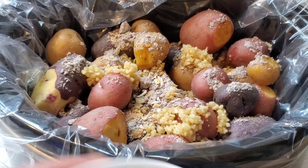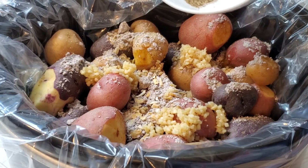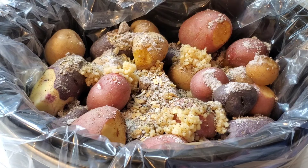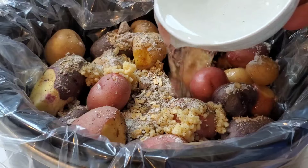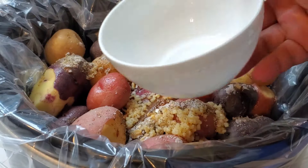I've got a packet of beefy onion soup mix, a tablespoon of minced garlic, and about a tablespoon of salt and pepper. Then just a small amount of water using that same bowl.